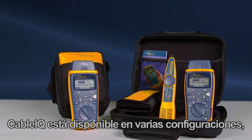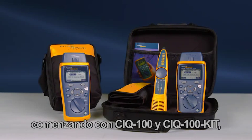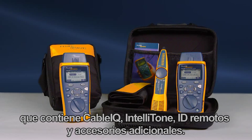The Cable IQ is available in multiple configurations, starting with the CIQ100 and the CIQ100 kit, which contains the Cable IQ, IntelliTone, remote IDs, and additional accessories.